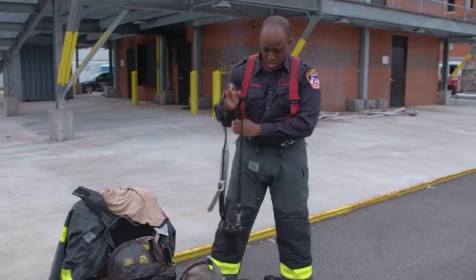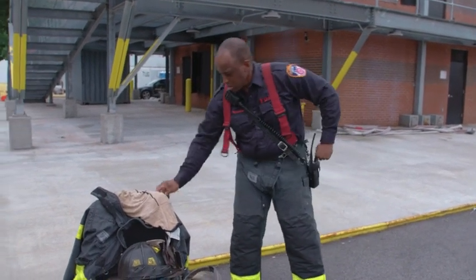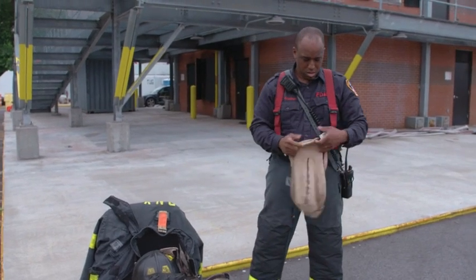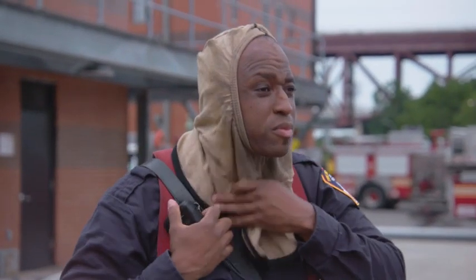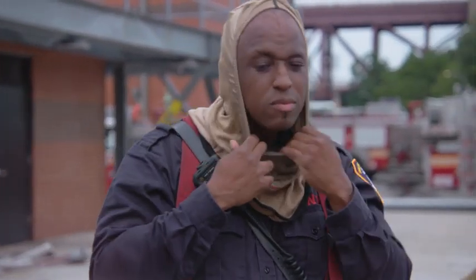Firefighter McFadden reaches for his handy talkie, makes sure to turn it on, and this way has access to change the channel if need be. He then puts on his hood, makes sure it covers his ears, and tucks it down so no embers fall down and might burn his neck.